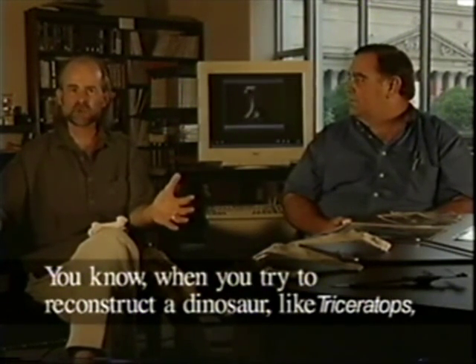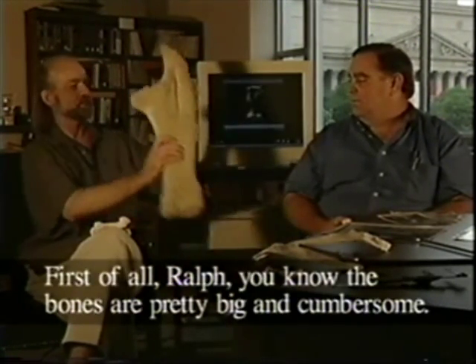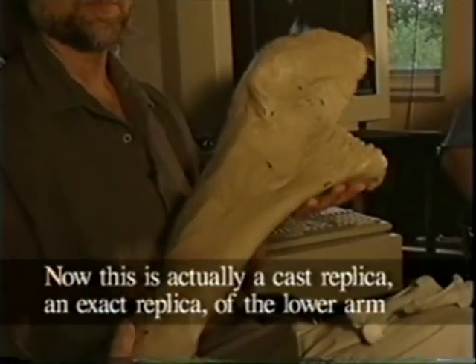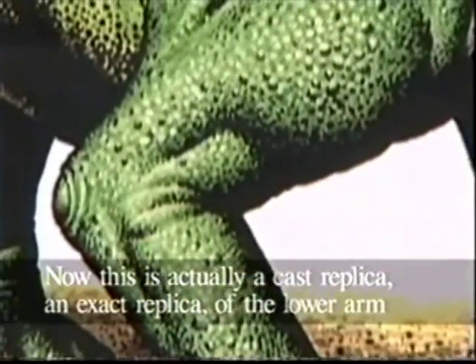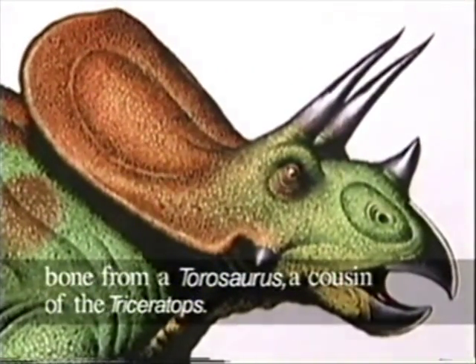When you try to reconstruct a dinosaur like Triceratops, it's no easy matter. The bones are pretty big and cumbersome. This is actually a cast replica, an exact replica, of the lower arm bone from a Torosaurus, a cousin to the Triceratops.